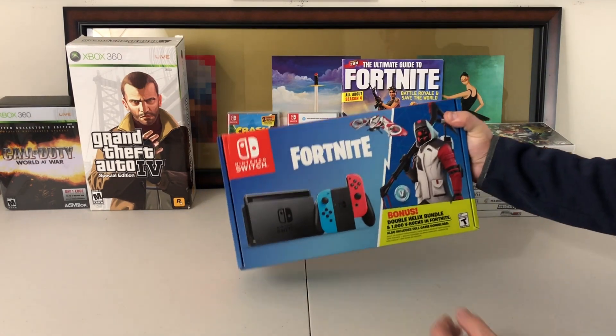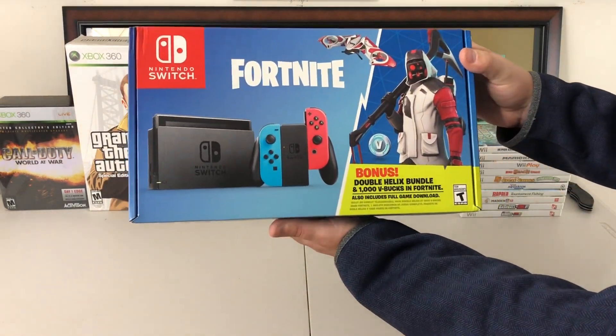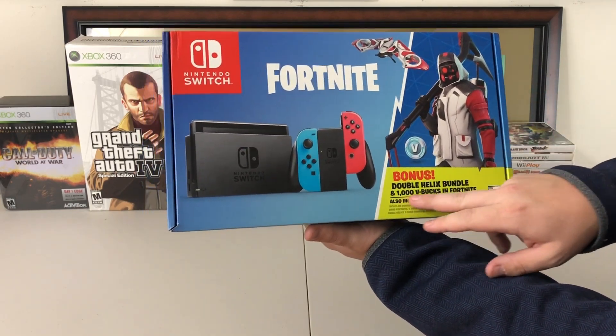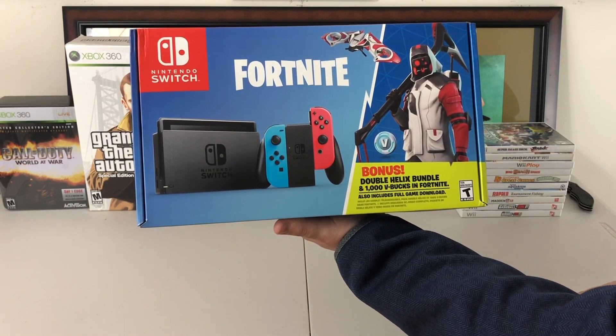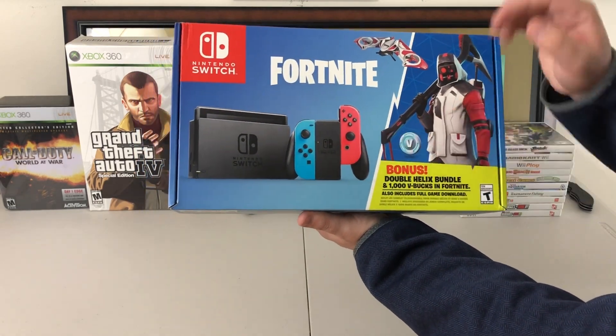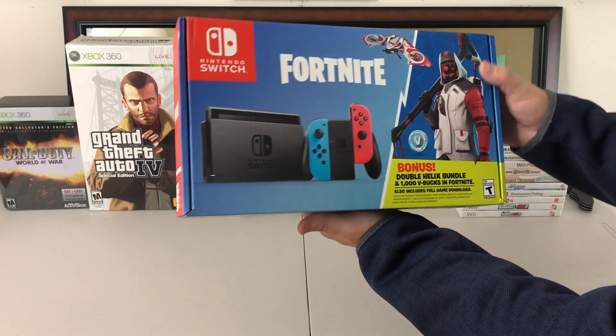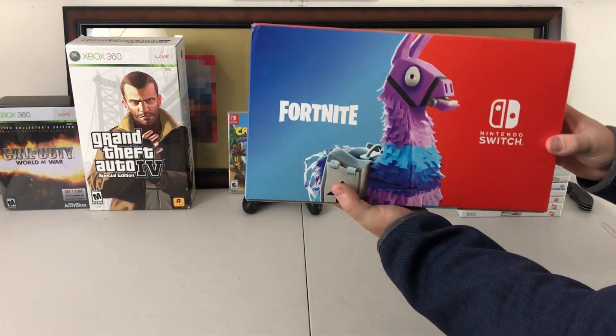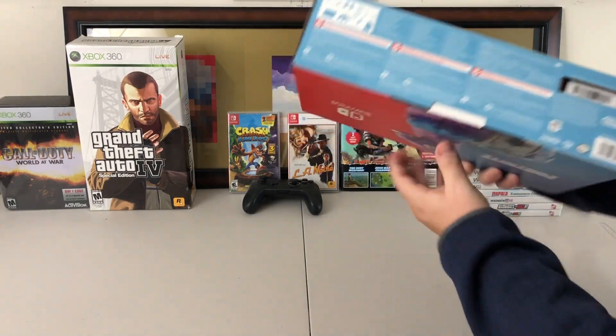We are going to go ahead and unbox this thing. Here is the Fortnite Nintendo Switch bundle. As you can see it does come with the double helix suit skin right here and one thousand V-Bucks for your Fortnite currency. It is the blue and green neon bundle that comes with it, and the box is pretty cool — it's got a llama on the back, Fortnite and the Switch combined. I really like the box.